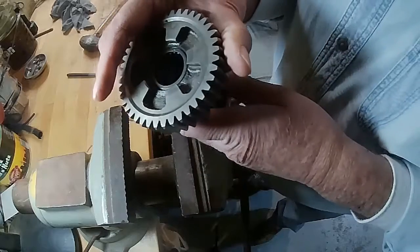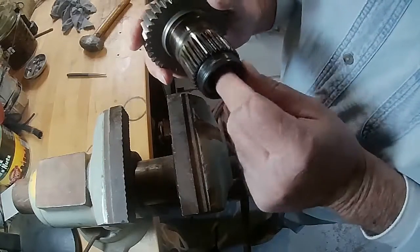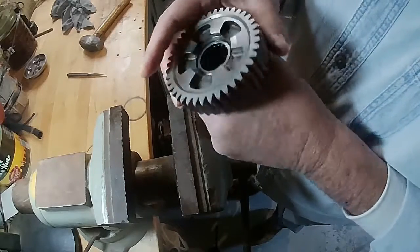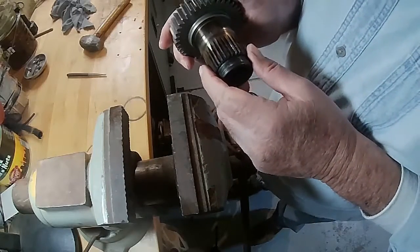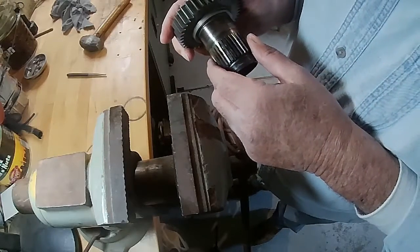Here is the drive gear. Like I said, it has two bearings — it has one on the clutch side and one on the trans side right there. The manual says remove them, but doesn't tell you how. So I'm going to show you how to do that.